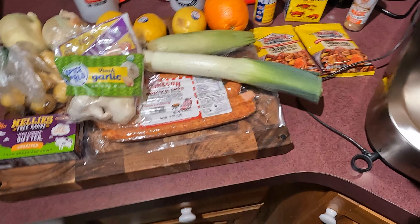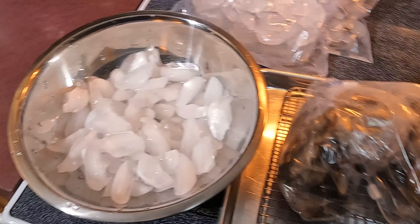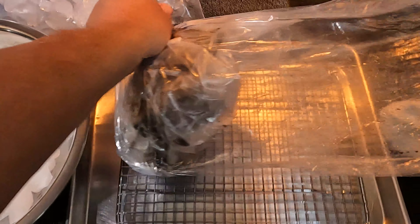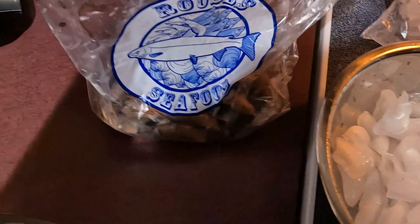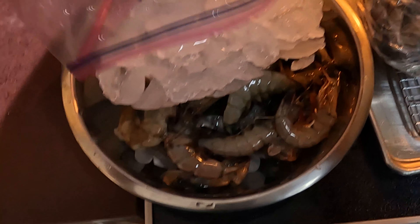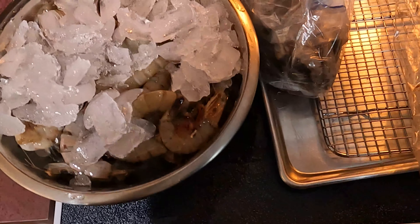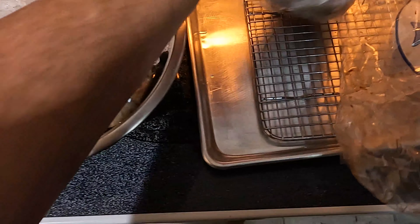Ladies and gentlemen, we're about to get some boiling going on here. So let's get the shrimp ready. We've got some ice. Look at them — pretty, nice, huge shrimp. We're gonna put some ice on top, pour that cold water on there. Pop that ice up. Look at that. They smell good — smell like shrimp.